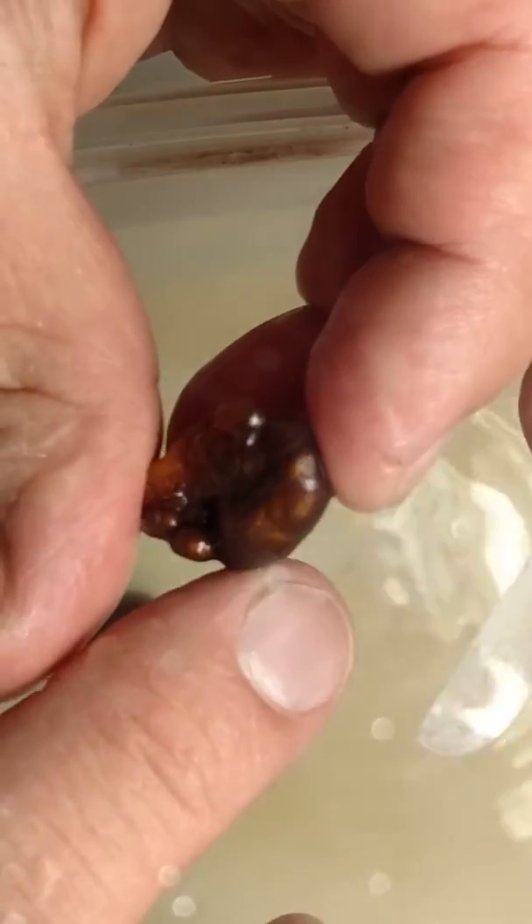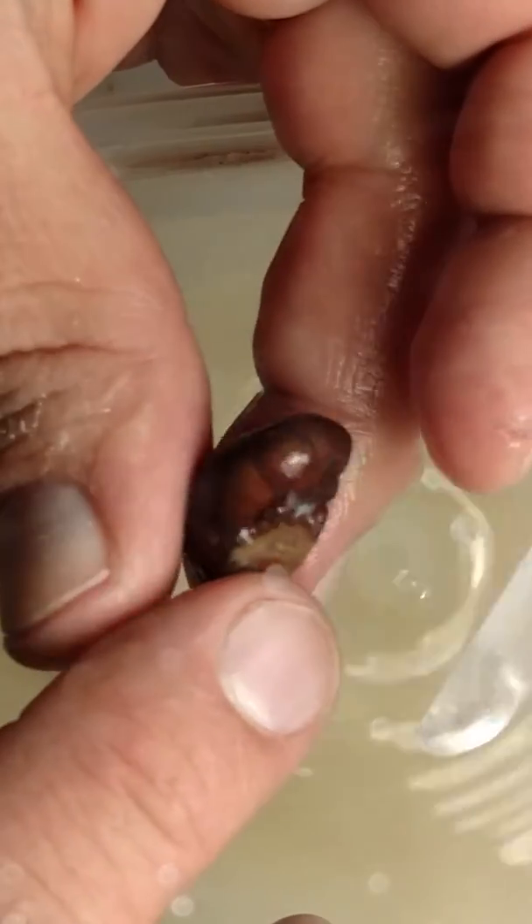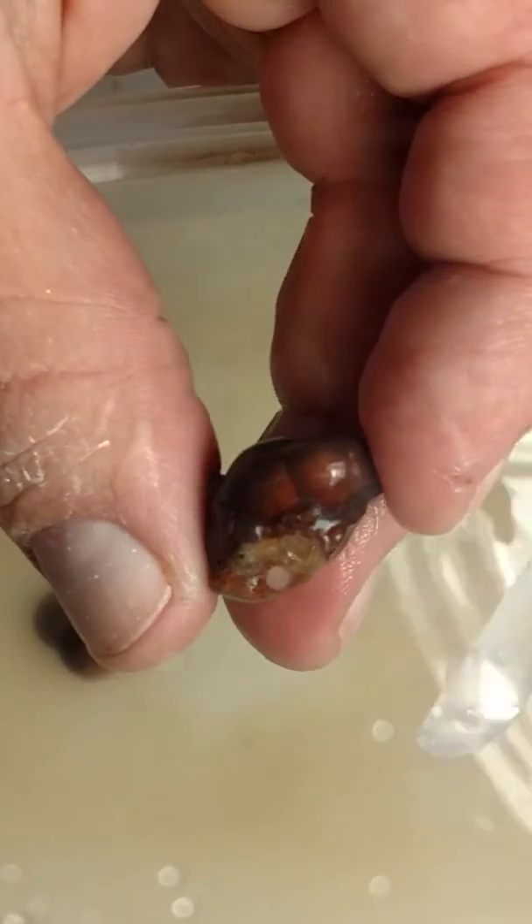But you can see where the bubbles are, and where some of the fire and color is starting to flash.